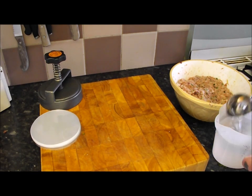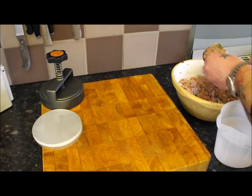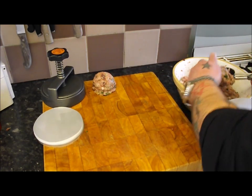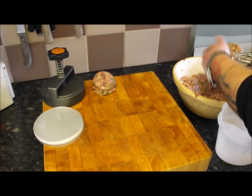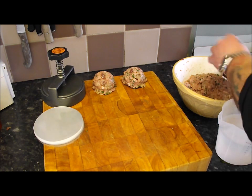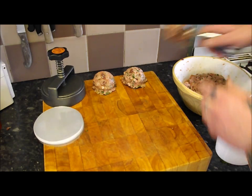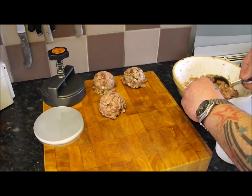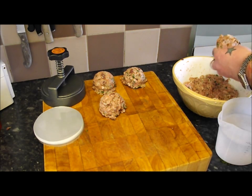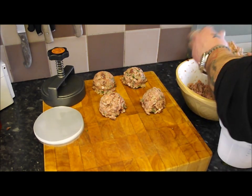I've got a portioner — an ice cream scoop — to give them decent even sizes, filling up that bowl so we have nice even burgers that all cook at the same time. I've also got a professional press. They do cost a lot of money, but you can go to the local kitchen shop and get the little plastic ones which I used for years — they're brilliant. These are monster burgers, so they call for a monster press.